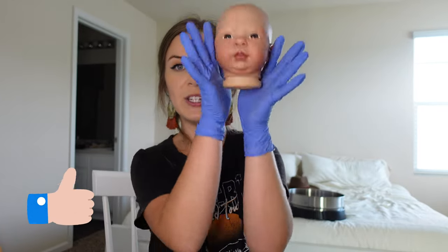Alright guys, I'm gonna wrap this video up. Thank you so much for watching. Please give this video a thumbs up if you enjoyed it. And if you're excited for Olive, please leave a comment down below and let me know. I will see you guys in the next video. Bye!